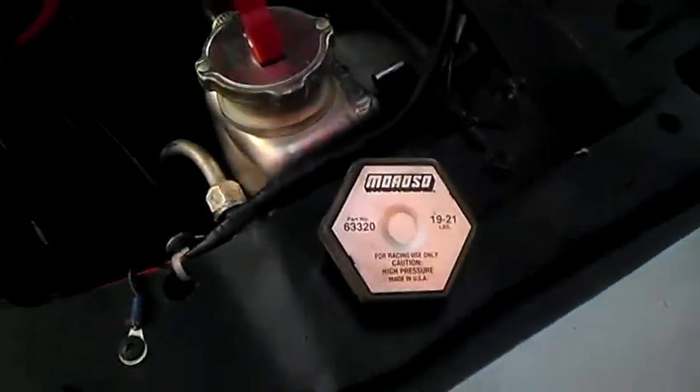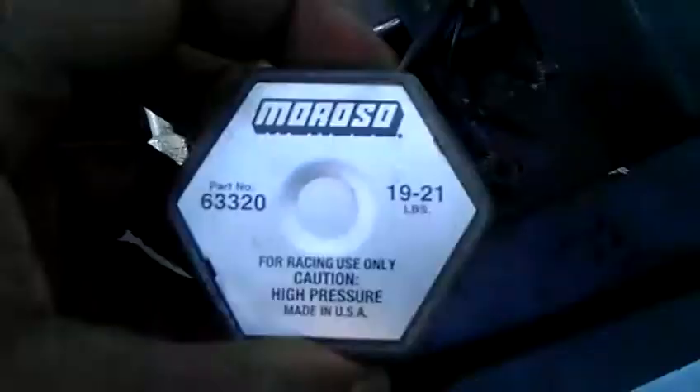I'm here at Dominic's, and Dominic told me to toss this radiator cap. This is the one Tyrone gave me, rated at 19 to 21 pounds. Tell Tyrone to put it back in his Pontiac.